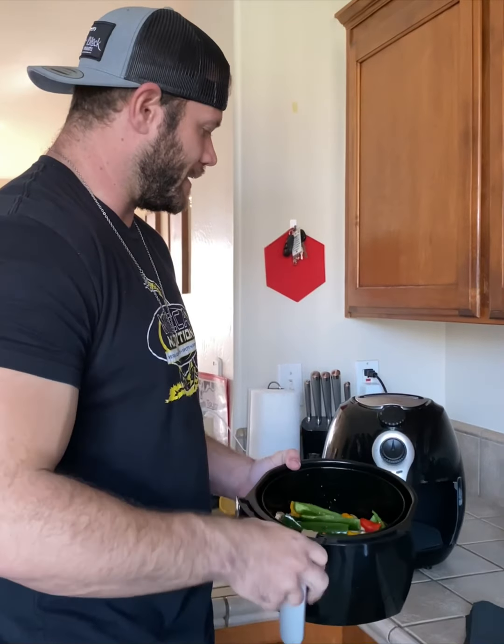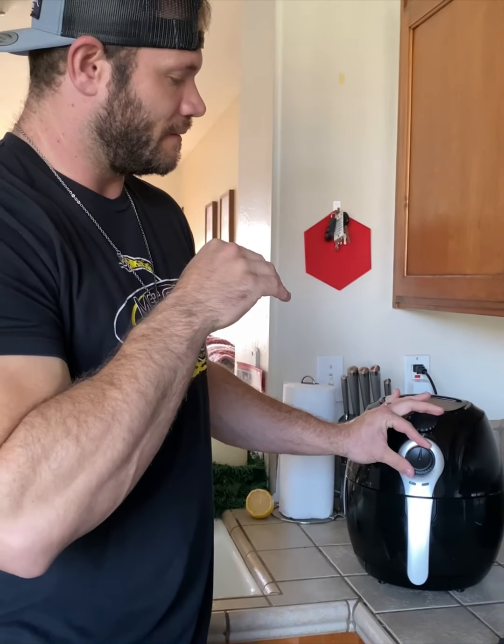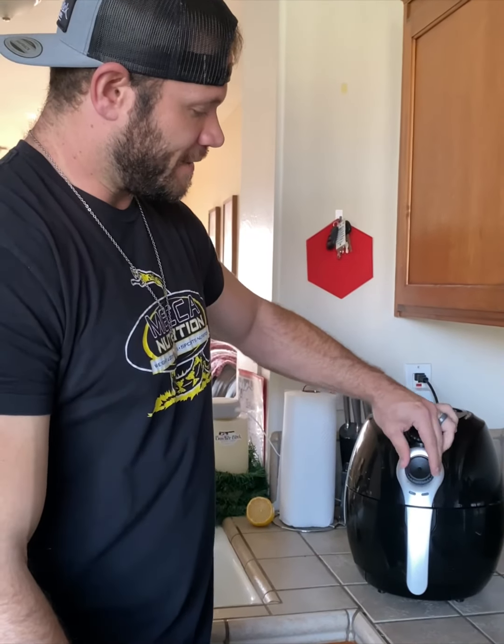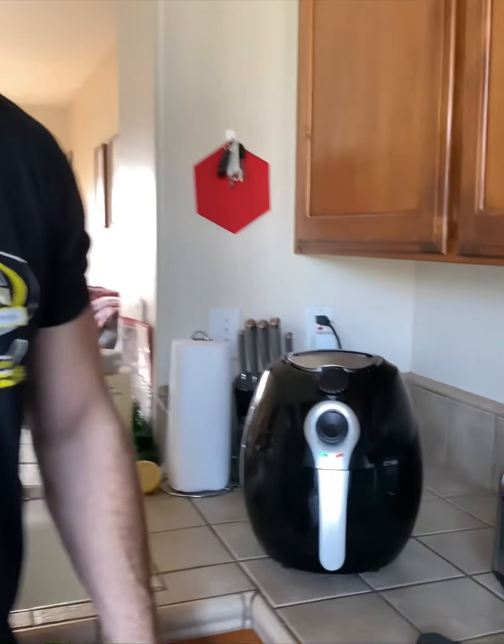Now that we got the vegetables ready to be cooked, we're gonna throw them into the air fryer. I like to do 375°F for about 25 minutes. The key thing is to keep checking on it and flipping it — with the air fryer, if you leave it, it'll burn on top. Just make sure you keep an eye on it and keep flipping it.